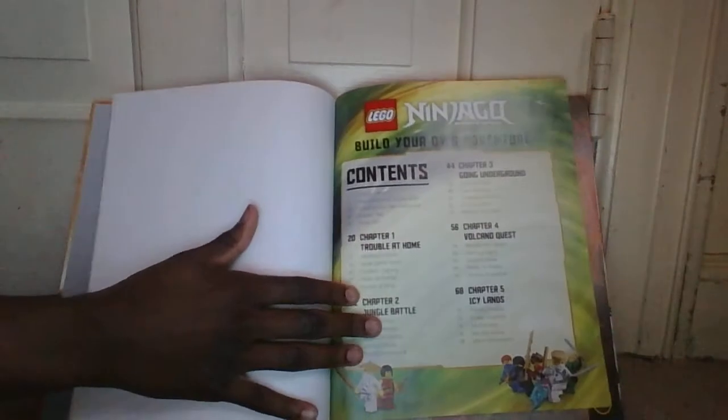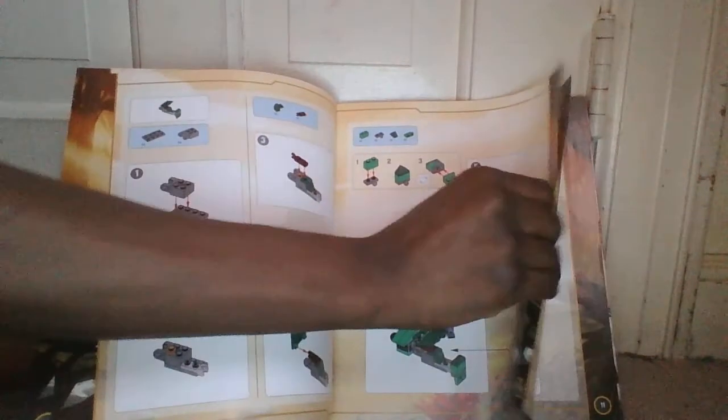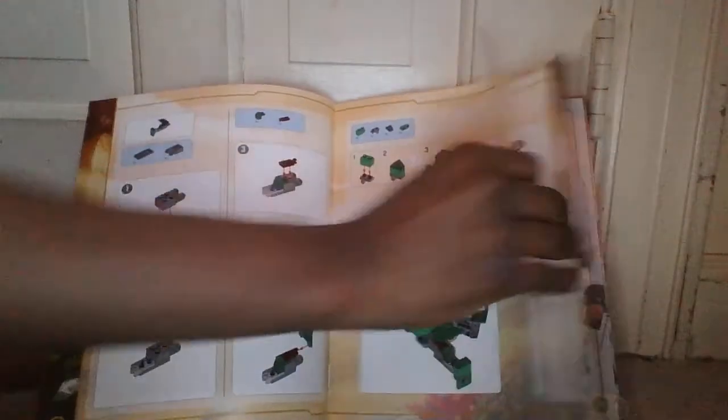If you're looking for the build instructions, you'll find them in a separate booklet inside. Here is the actual book itself, and this is how the back looks — with Pythor and the Anacondrai, and Sensei Wu right there. That's the front page, and that's how the side looks. Opening it up, you can see Lloyd right there. Flipping a page, there's the table of contents, and right here it shows you how to build the mech.